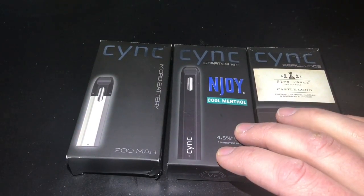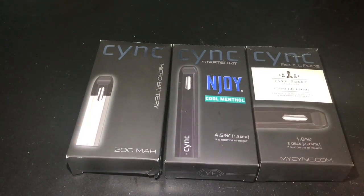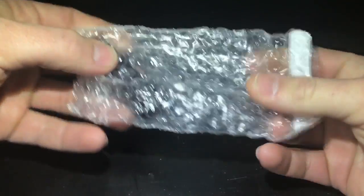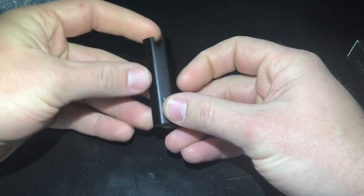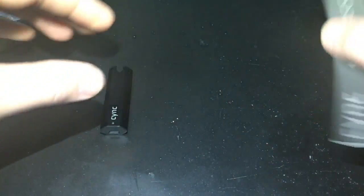I got an Enjoy Cool Menthol starter kit, a Castle Long pod replacement, and we'll go through and open these up. Starting with the micro battery — these packages are extremely simple. The micro battery just came in the box like this: 200 milliamp-hour battery, automatic draw, micro USB recharging. Very simple, nothing to it.